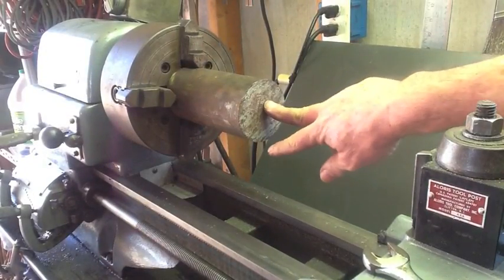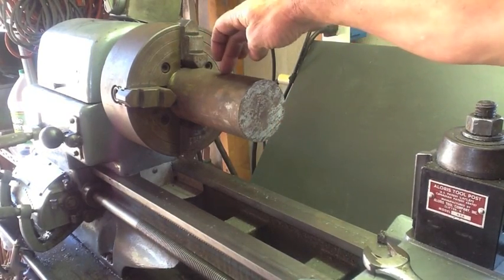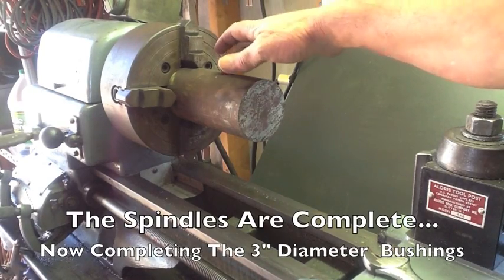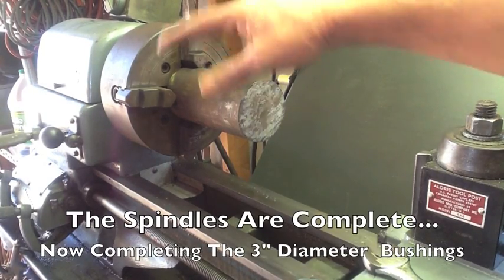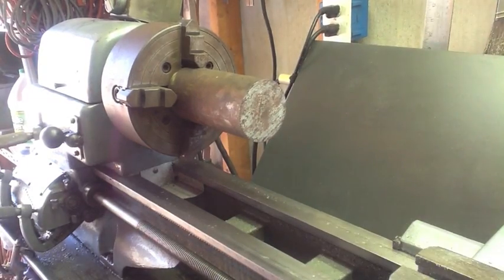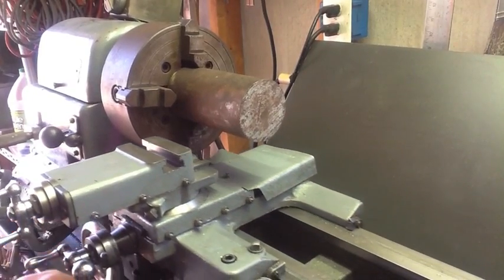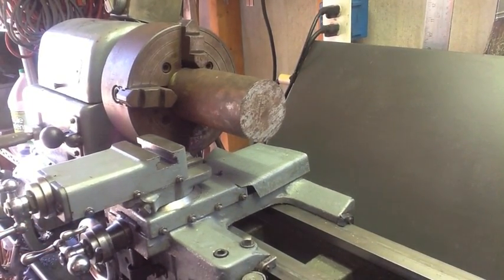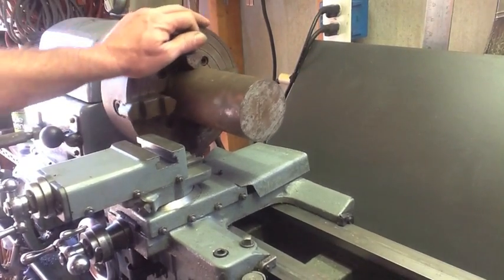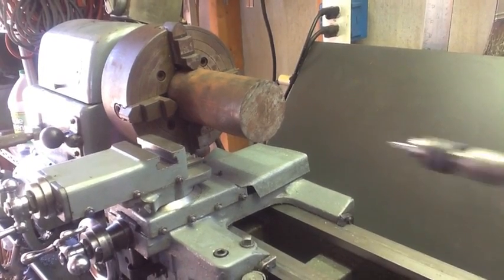What I need to do with this 3-inch diameter stock is go ahead and center drill it, put in a live center, part it off, and bore each one of these bushings out to 1-1/4 inch to accept the spindles so the customer can weld them in. In order to make two bushings that are 2-3/4 inches long, I've got to get this little Atlas 12x36 lathe to part off a 3-inch piece of steel. I don't know if it's going to do it, but we're going to give it the college try, so stick around.